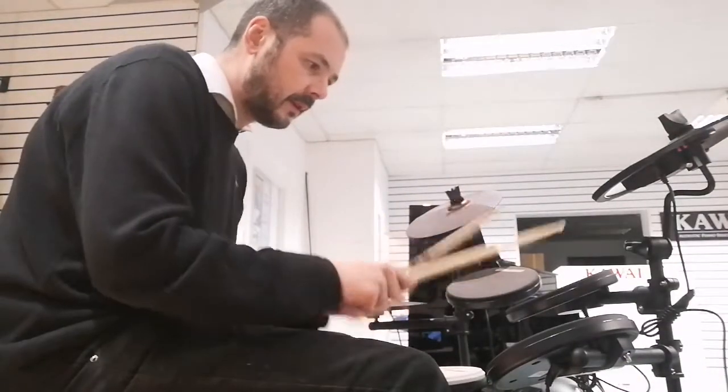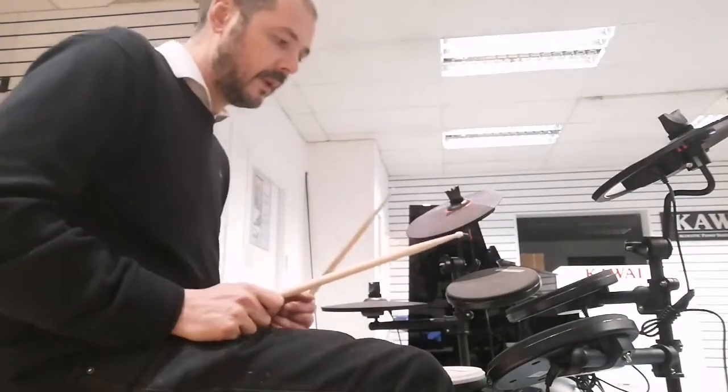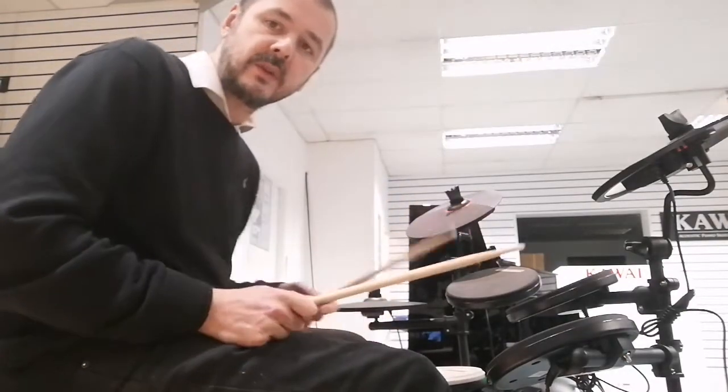Kit 16. So that's just a hi-hat clutch being pressed. You've got a bell there. Kit 16. This is an electronic kit — very good in house music, dance music, that kind of thing.